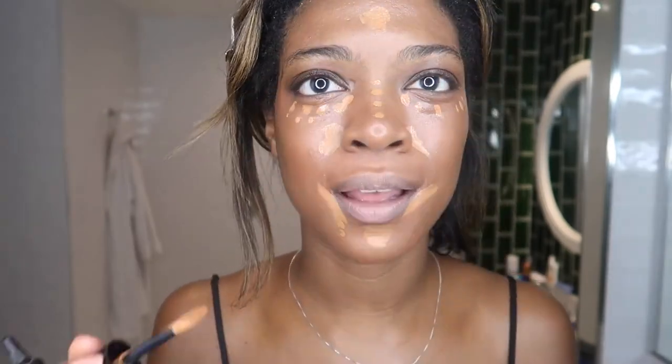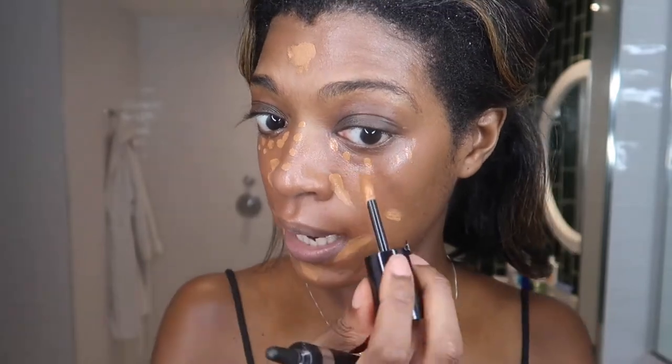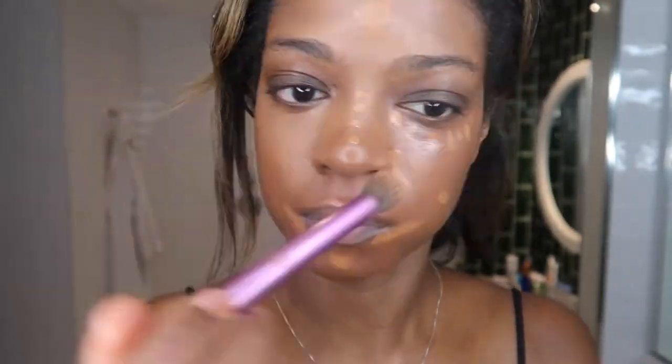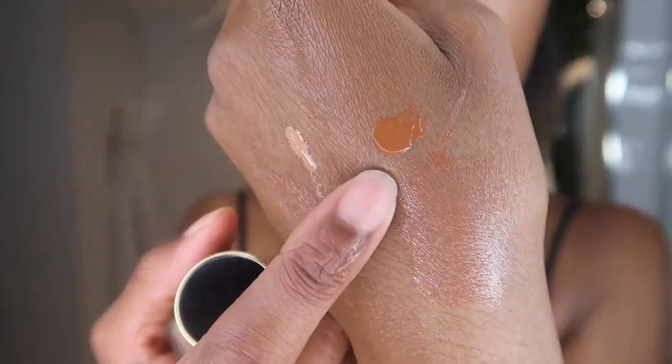What Nikki used was a Rodial Banana Concealer which she said is really good for highlighting and brightening. I'm going to try and keep all my layers as lightweight as possible. In her tutorial, Nikki used the Laura Mercier Tinted Moisturiser - I've got this in shade 6W1 Ganache. I really like the formula but it's too rich for me, so I'm going to mix it with a bit of the Pat McGrath Labs Foundation in MD26, which is my winter shade.